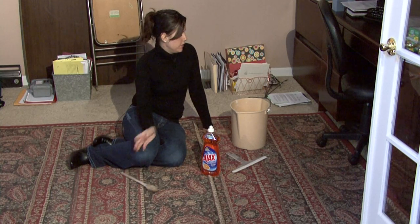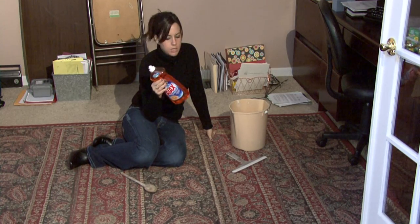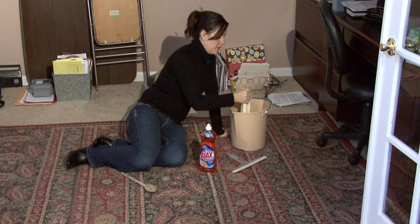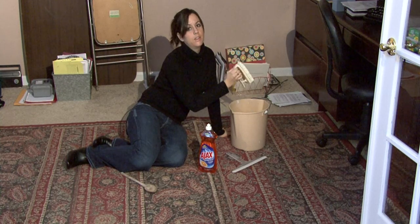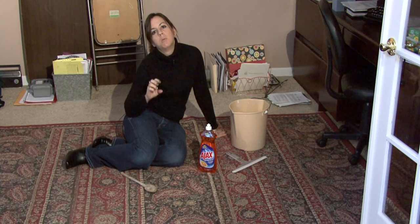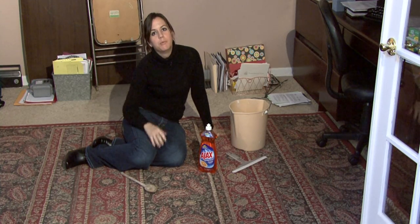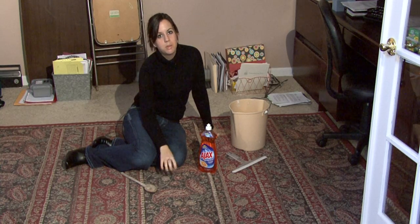Make a solution in your bucket with dish soap and water and make it nice and bubbly. Grab your scrub brush and use this to scrub your entire rug — start at the top and work your way down and really get into the fibers. Scrub it really well and get it very soapy. Then grab your garden hose to spray it off and rinse it out. Make sure you do that until the water runs clear so there's no soap left in it.